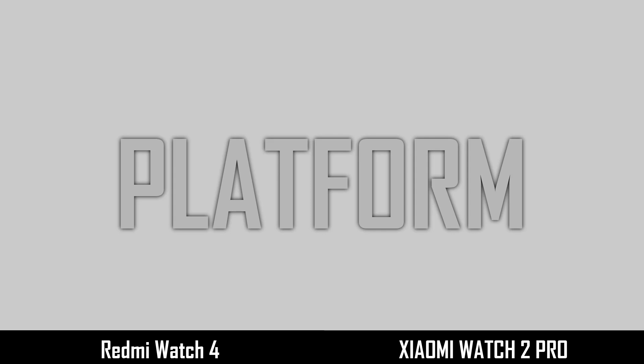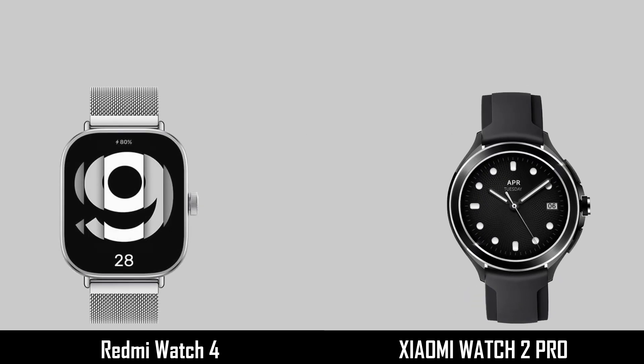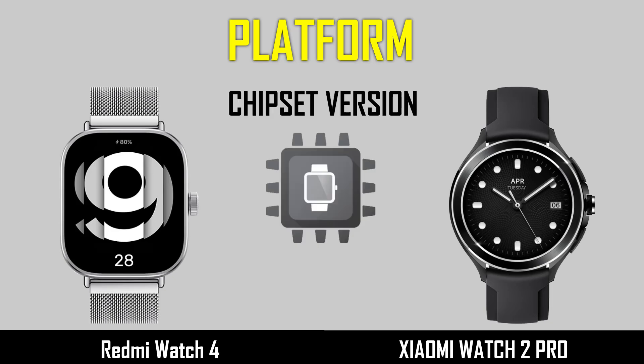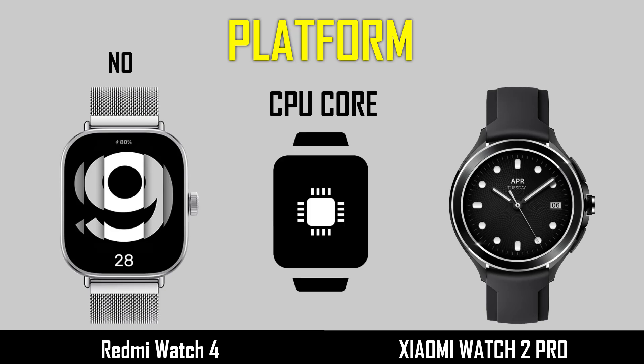Now comparing the platform: system version, chipset version, and CPU core.